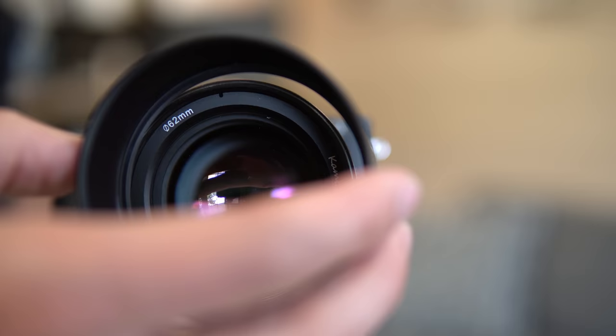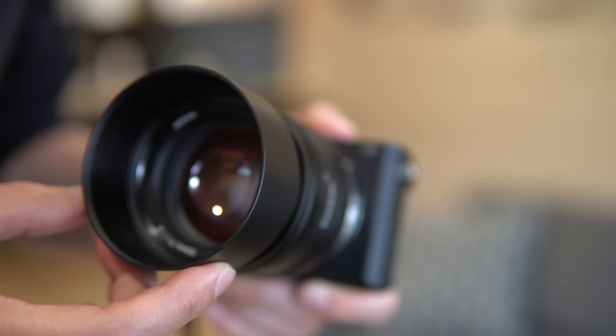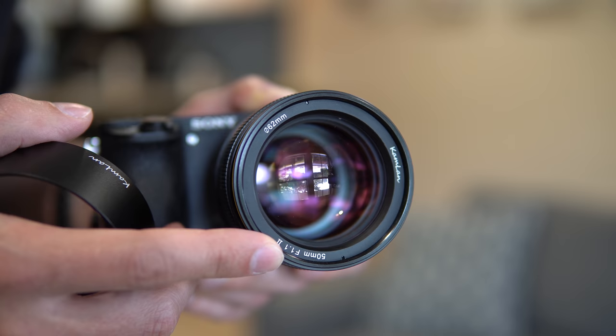The lens hood goes on just like that, and there are threads on the very end of the lens hood itself. So if you wanted to use a UV or polarizing filter, you could do that. With the lens hood it is a 72mm filter thread; without it is a 62mm filter thread. So you can decide what size filter you want to use on this lens. Let's take a look at some sample photos and a couple of videos using this lens.